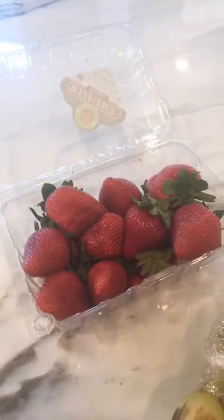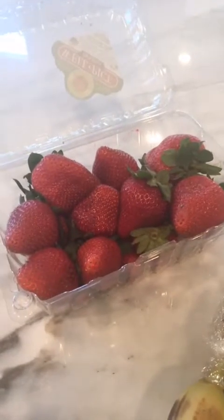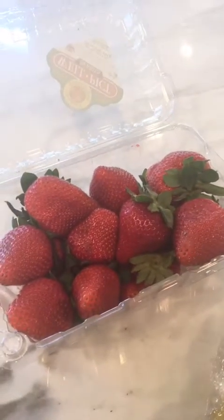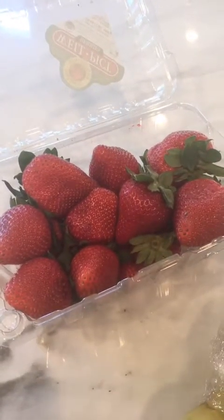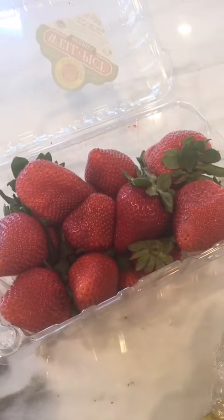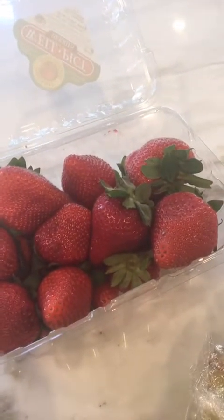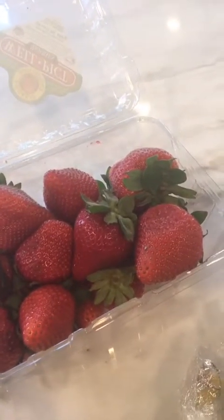First thing is berries, and berries are really hard to keep fresh. So what you want to do as soon as you get them home from the grocery store, you want to wash them in one part vinegar to 10 parts water. I would recommend using apple cider vinegar — that's going to eliminate any bacteria and help them stay fresher longer. Once you put them in the vinegar and water mixture, you're going to want to rinse them off and dry them really well.